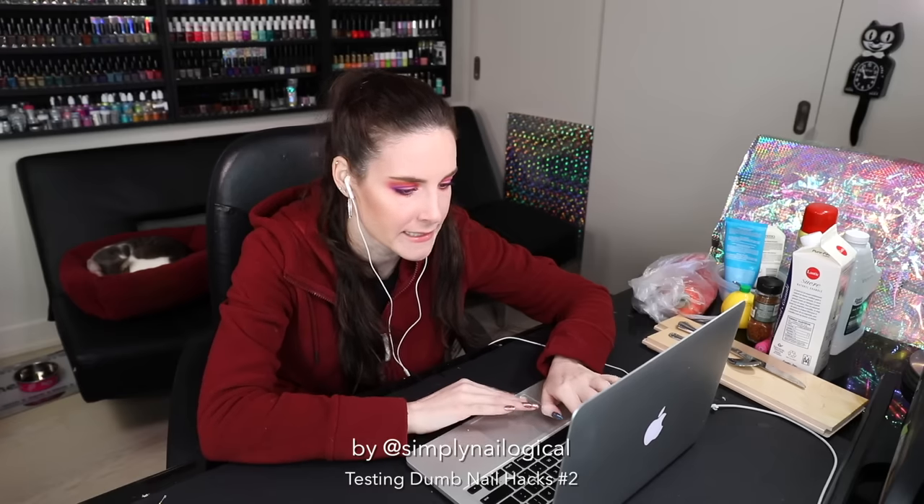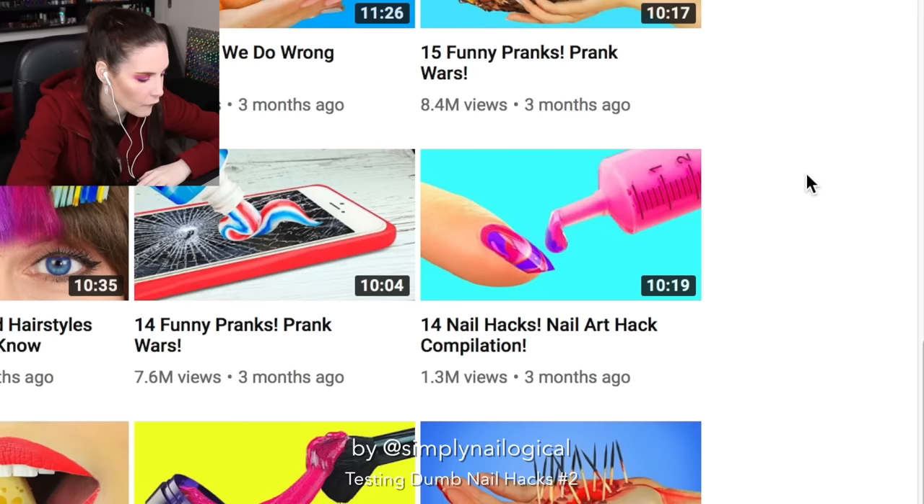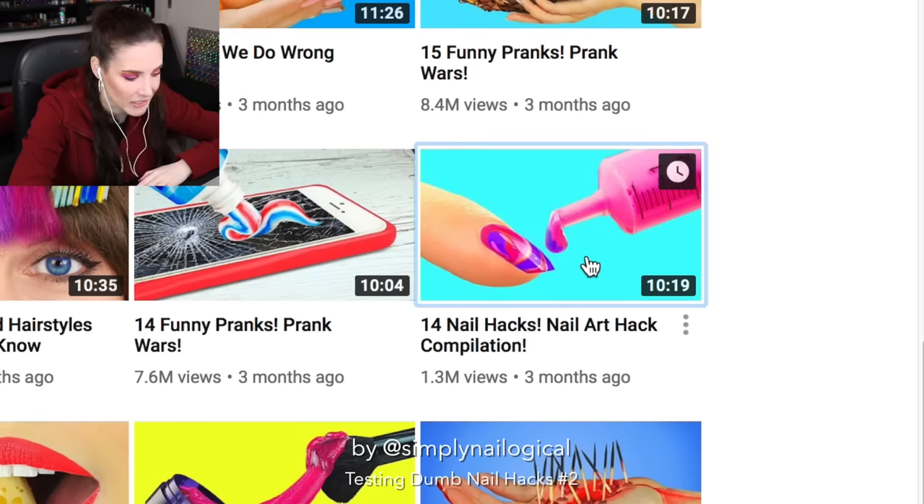Okay, anyways, old lady simply is gonna get back on track. 14 nail hacks. Nail art hack compilation.